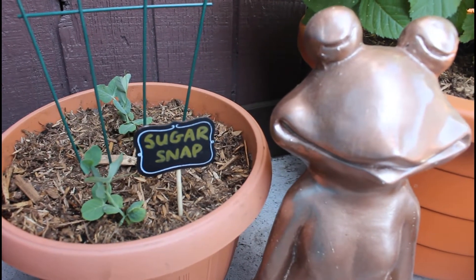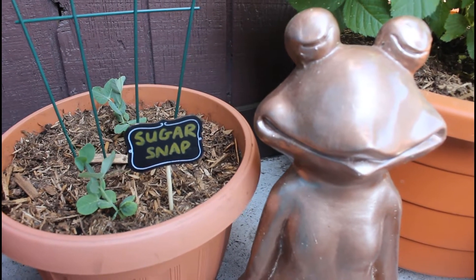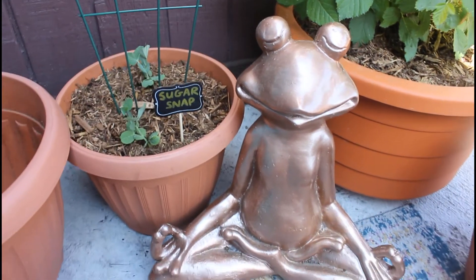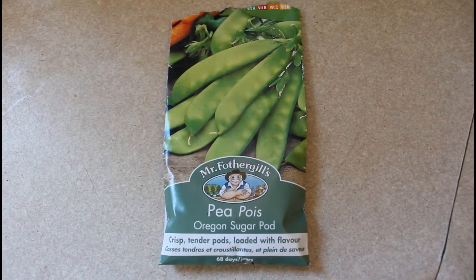So in today's video, I'm going to be showing you guys how I transplant my Oregon Sugar Pod pea into my container, along with a few tips on how to grow peas successfully in containers.